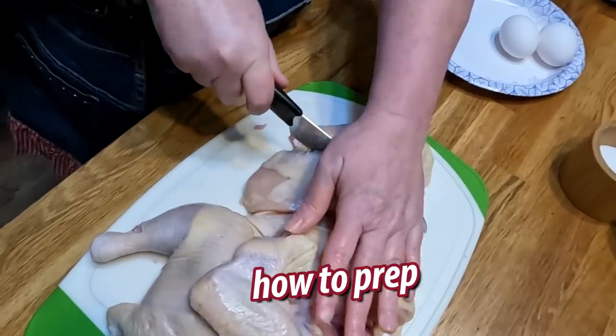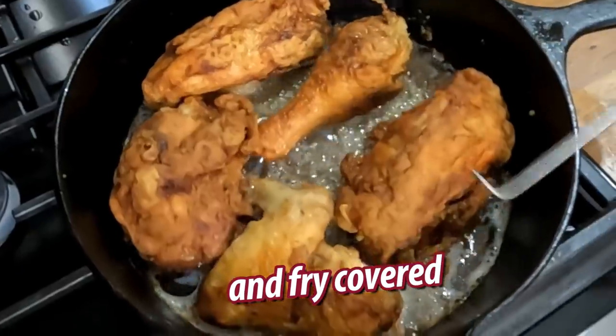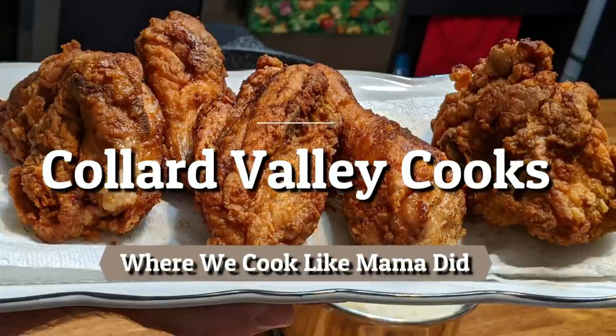Greeny's Fried Chicken. It's Chris and Tammy with Collard Valley Cooks, and today we're going to do something I haven't done in years — Greeny's Fried Chicken in the skillet with some shortening.